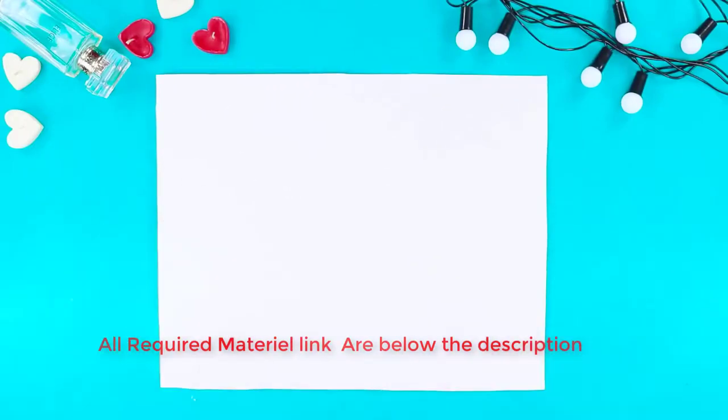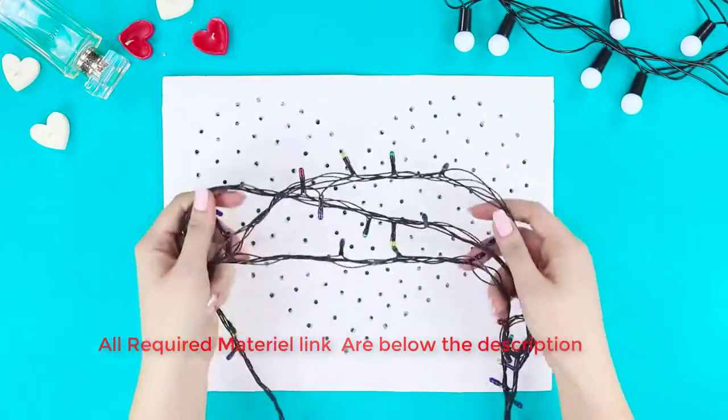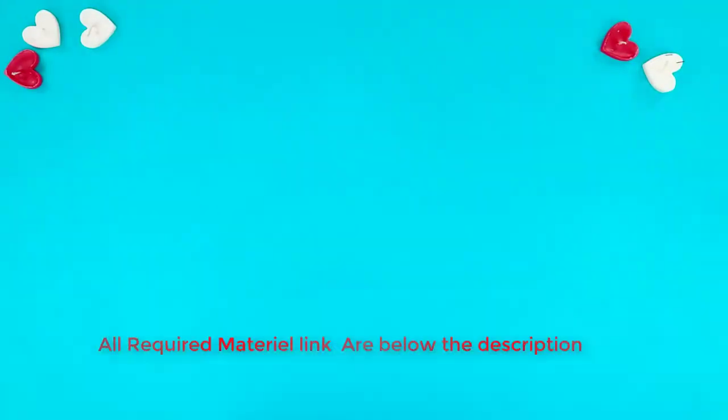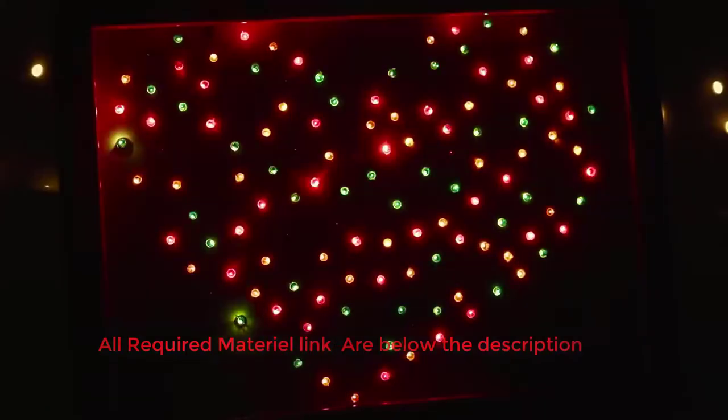Next up is a life hack with a piece of cardboard. Draw a dotted heart and drill through the holes. You need a Christmas garland — insert the light bulbs in the holes. Place the cardboard in a frame. The result is a beautiful lamp! A light-up DIY heart made for your beloved will be a very memorable Valentine's Day gift!